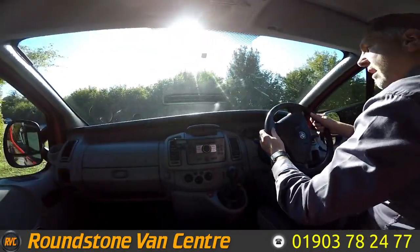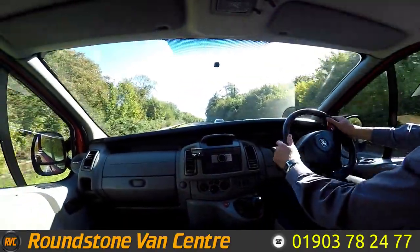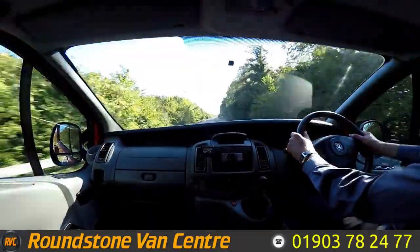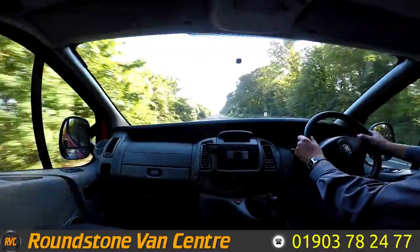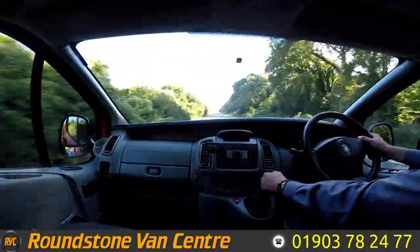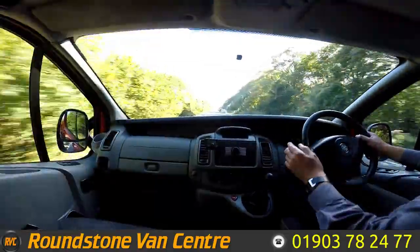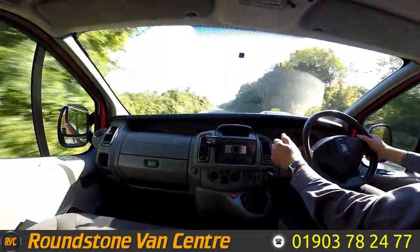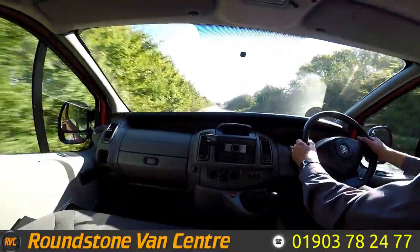Now part of the road test is to get up to 60 miles an hour so I can demonstrate the gears, the steering, and the brakes. As you can see, I'm going through the gearbox really nicely. This van also comes complete with electric windows, a CD player, air conditioning — great for a day like today — and electric mirrors as well.